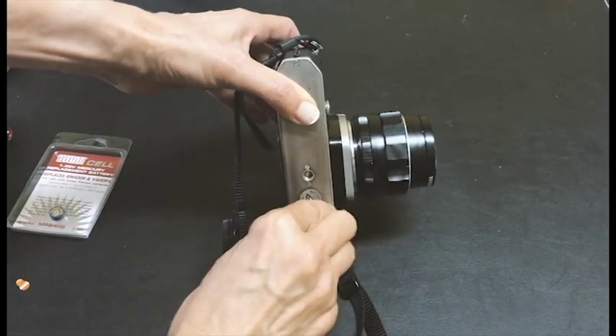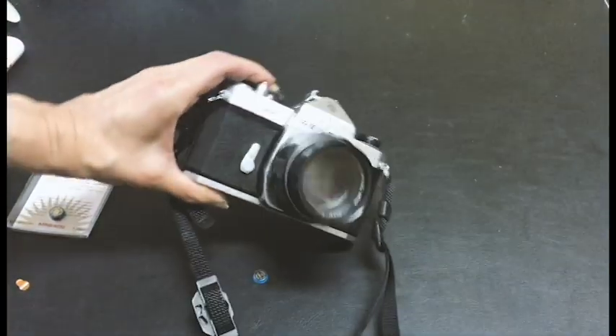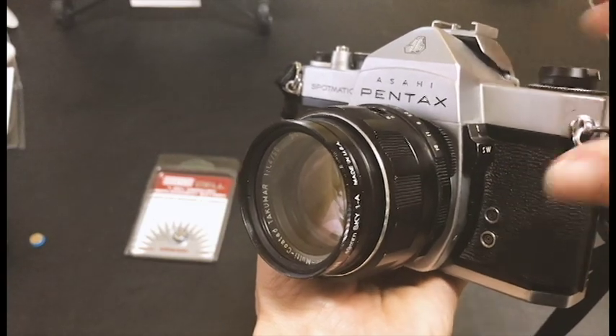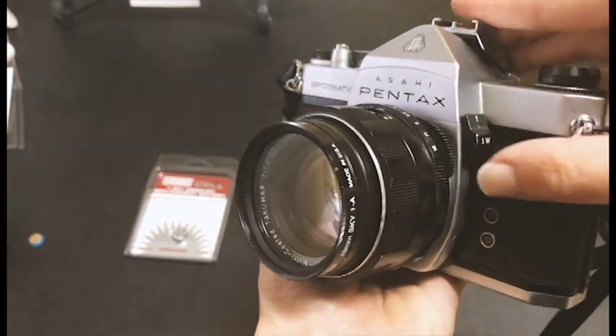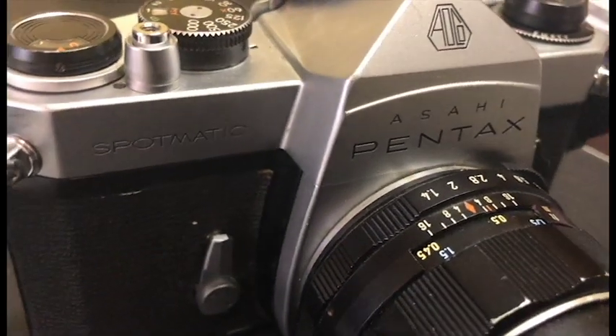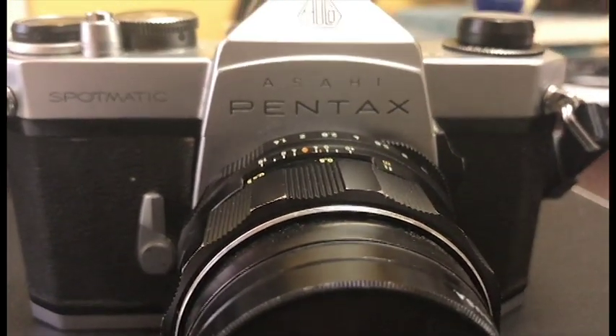Now that I have the light meter working, I can go out and shoot. Make sure the light meter is turned on by pushing this lever up. Inside the camera on the viewfinder, the light meter is shown on the right. There you have the Pentax Spotmatic light meter ready to be used — go out and shoot!